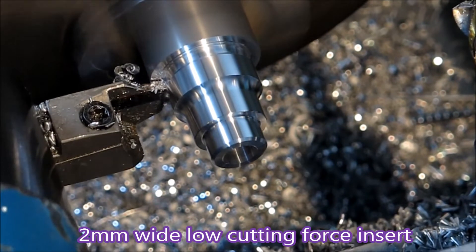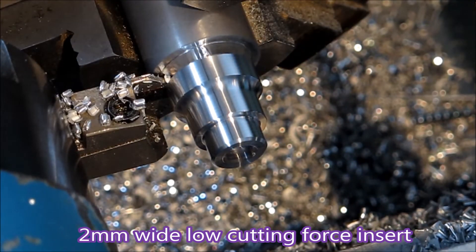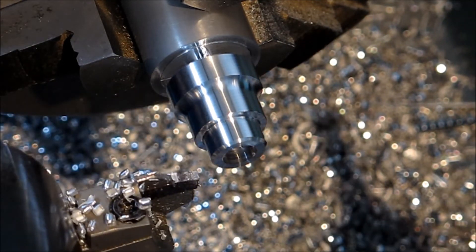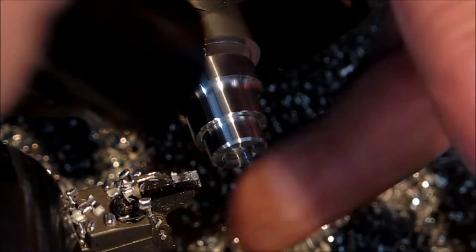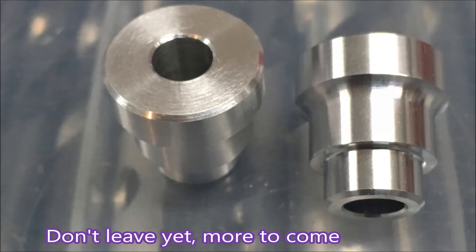There's the parting tool which is working dry. The finish is really quite good. It's a low cutting force insert. I like to tap things off when I get the chance. See, the finish is not bad for the parting — and that was dry.